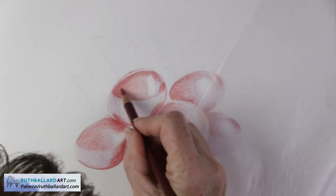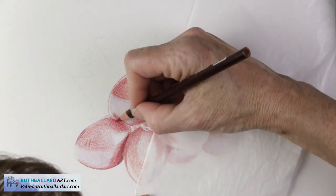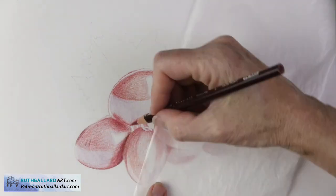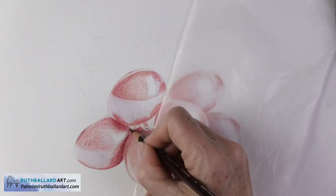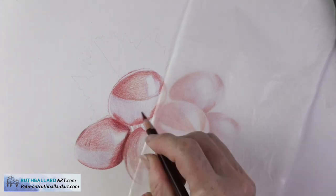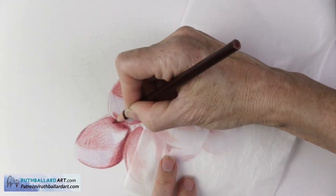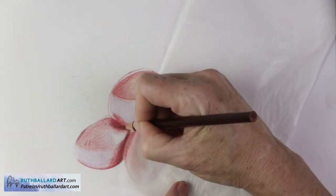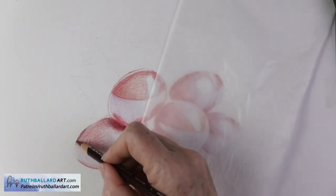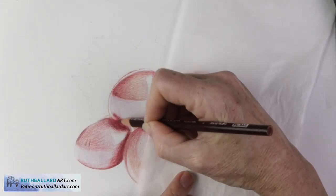I keep applying more color, deepening my colors and adding more value, noticing the shadows and staying away from those highlights, and things are beginning to take shape. If you are able to keep a light enough pressure, your work will look so much better, because one of the best qualities with colored pencils is their translucency. Using a decent quality paper is important for success, and this Strathmore Bristol smooth is a good quality paper that I really like. You can also use hot press watercolor paper.